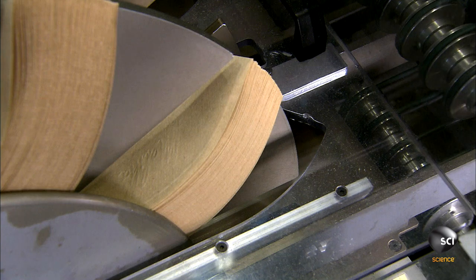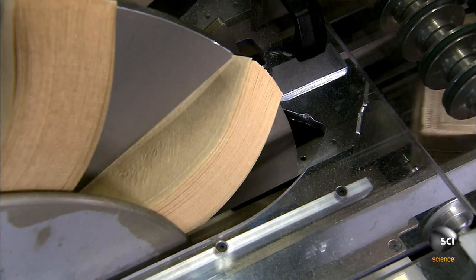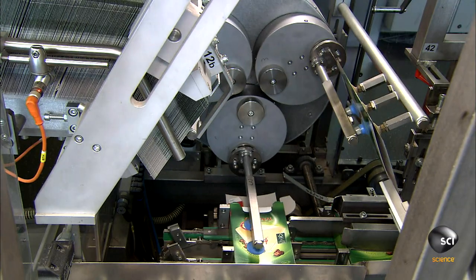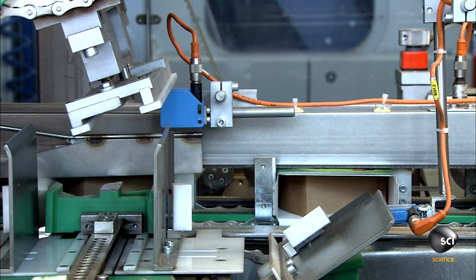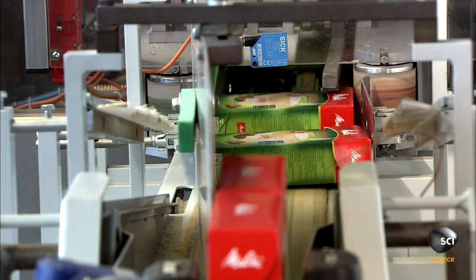The next station cuts the filters apart and collects the leftover paper, which will be recycled into pulp. The filters are sent to an automatic counting machine that divides them into stacks of 80 and feeds the stacks to the packaging line. It opens each box with a vacuum and inserts the filters. If a sensor detects a problem — such as filters in the wrong position or missing filters — it ejects that box from the line.